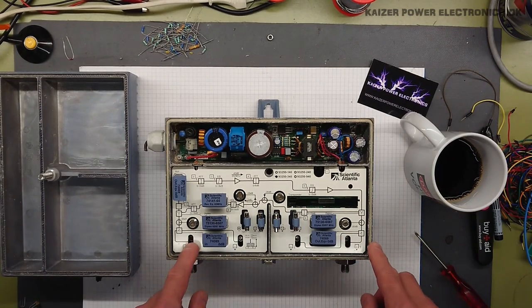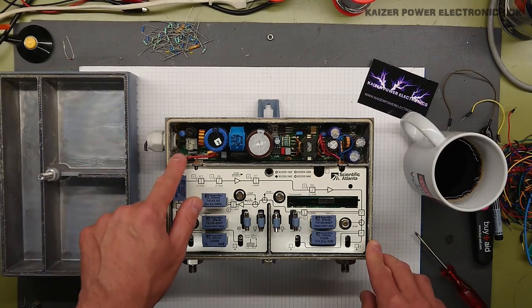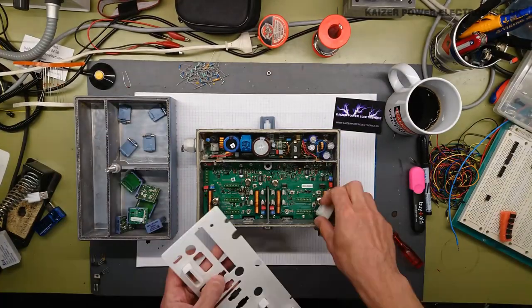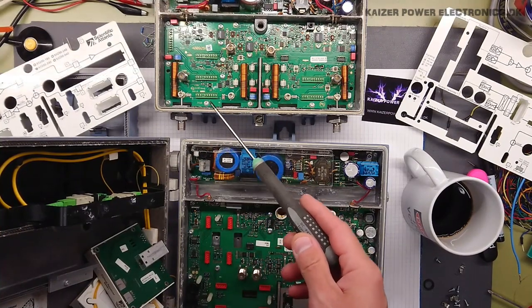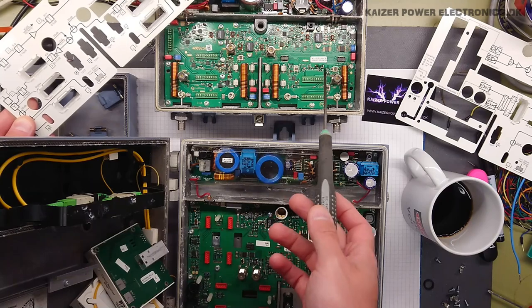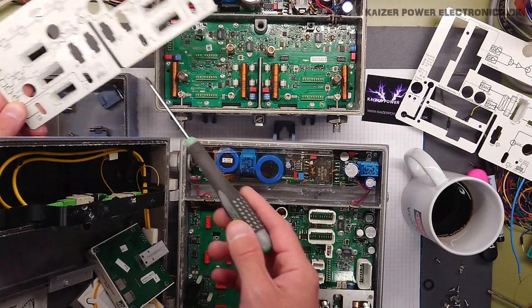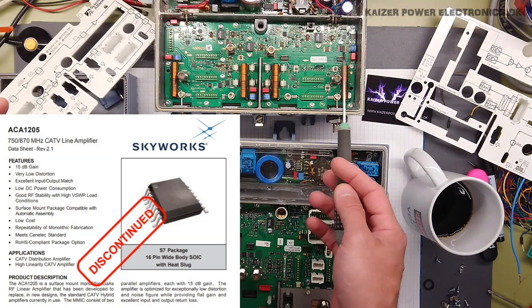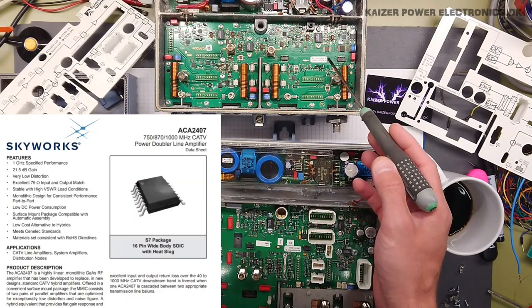By removing all these modules, we can pull out the front plate and get the PCB out for a closer look. Unfortunately the power supply is damaged from water. On the board it's pretty straightforward — we have a lot of input filtering and very few discrete ICs: a lot of inductors and capacitors, which are of course the amplifiers and equalizers we've seen throughout the schematic. These are ACA 1205, 1206, and 2407, originally made by Anadigics in 2005.